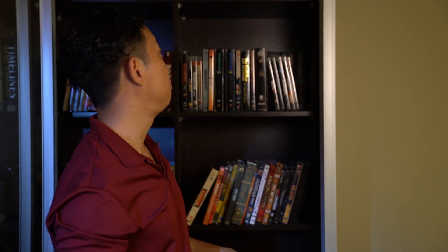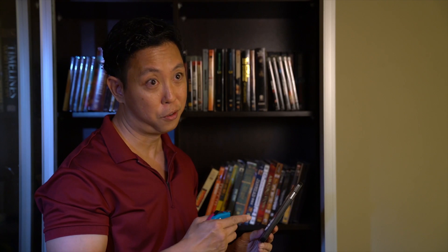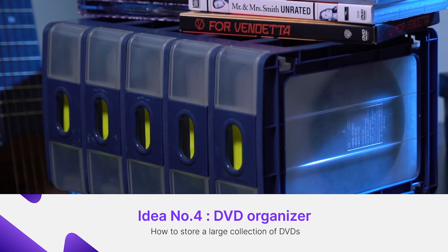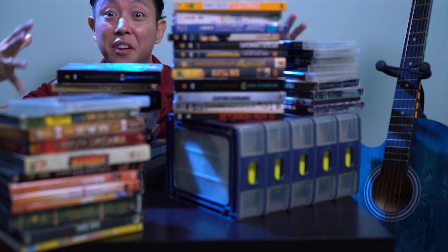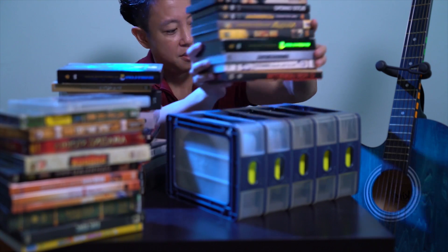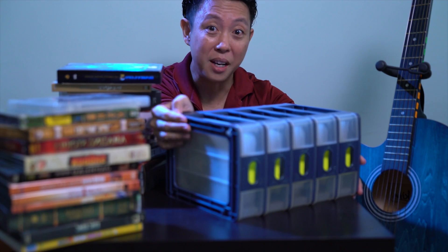It's just too bad you can't put all of this on your phone. Idea number 4: DVD organizer. Now, this is something that's more space efficient, but are your beloved discs really safe? And if you have tons of DVDs like me, this is no longer a space efficient option.